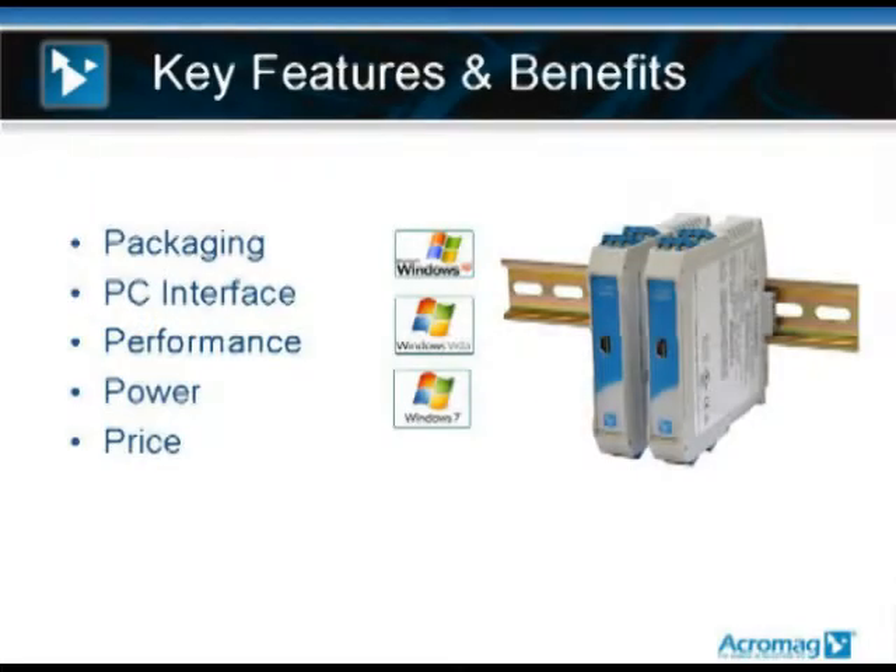The next slide walks through the key features and benefits of the family. First, the packaging: the TT-330s are a 17.5 millimeter wide DIN rail package with front-facing pluggable screw terminals. Front-facing makes it easier to troubleshoot the line, and pluggable makes it easier to install and swap out modules. On the back, there's a power bus connector that comes with every module — it snaps on the rail and allows you to build a power bus as you add modules.